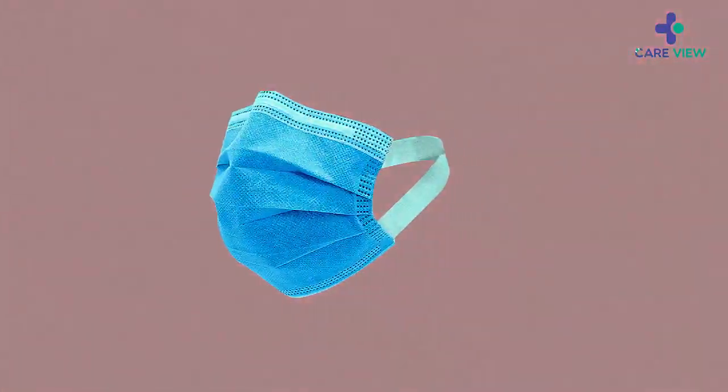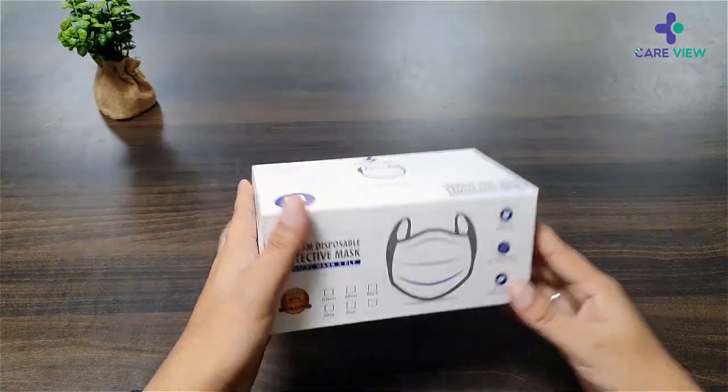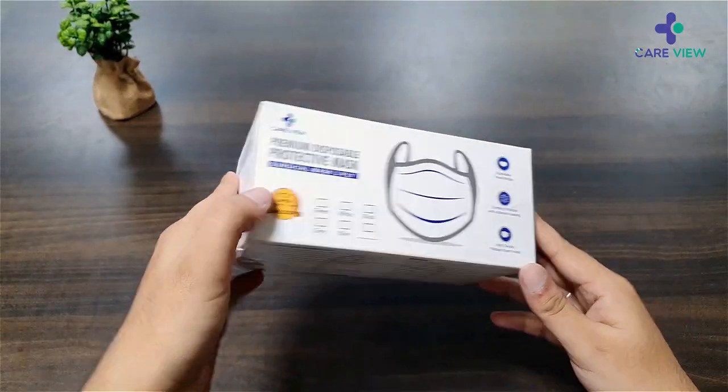Hey guys, this is Aditya. Today we have this three-ply mask from CareView, and I got this from Amazon.com. Let's just see what's inside.